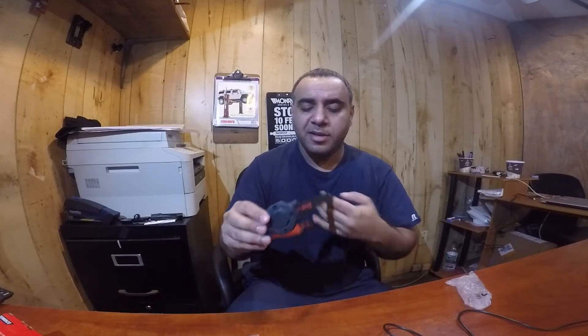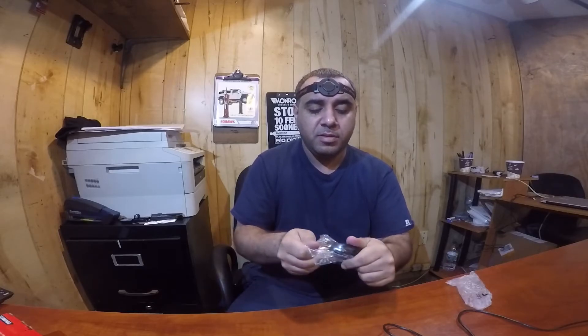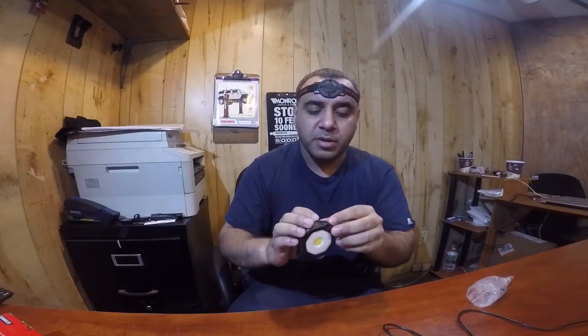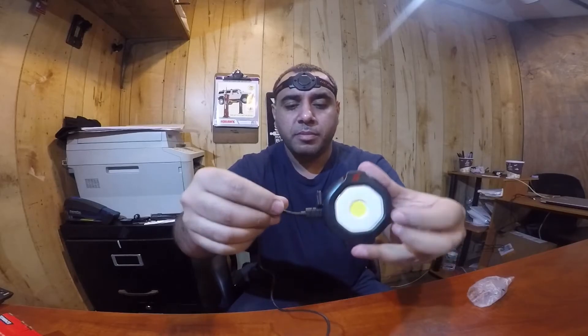This is the band for the head — it goes on like that. And this little fella right here is the LED light. It's small — smaller than expected. There's a button on top with a cover, and since we're going to use it in a mechanic field, it looks like it's waterproof. There's a port — remove the plastic and that's where you plug in to charge.